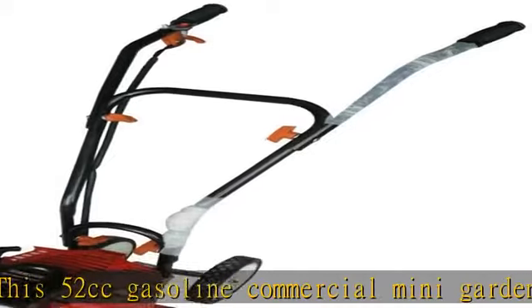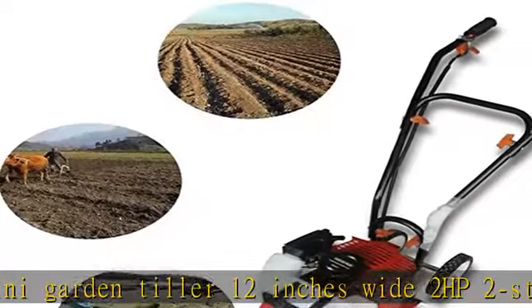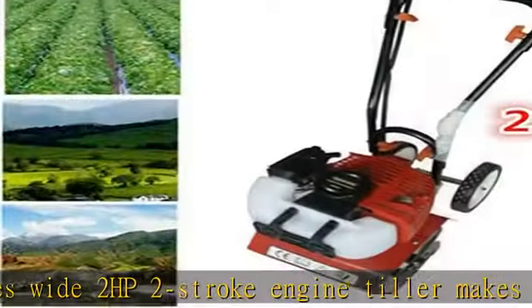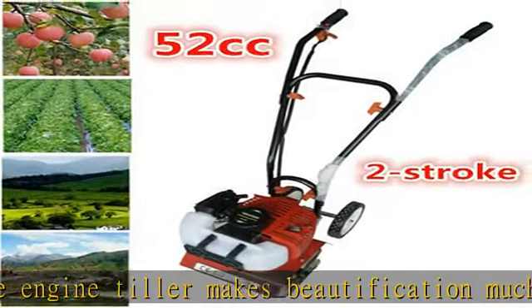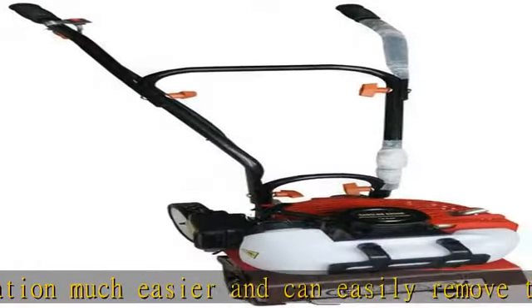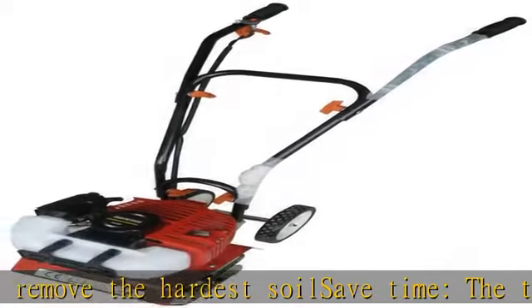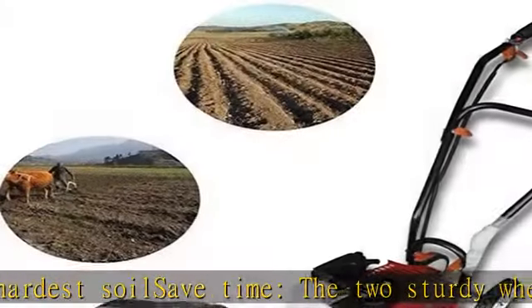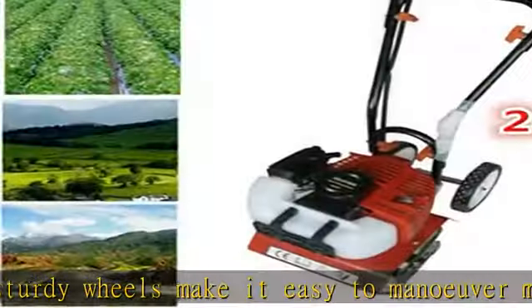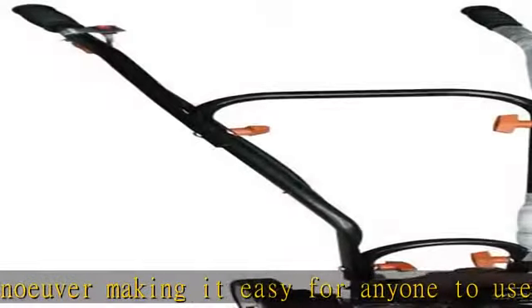This tiller features 4 blades with 16 teeth for maximum durability and performance. The working depth reaches up to 4 inches while working width reaches up to 11.8 inches. This gas powered mini tiller is a high quality powerful machine, shipped unassembled but assembling only takes 5 minutes and requires no tools. This 52 cubic centimeters gasoline commercial mini garden tiller, 2 HP 2-stroke engine, can easily remove the hardest soil. The two sturdy wheels make it easy to manoeuvre for anyone to use.